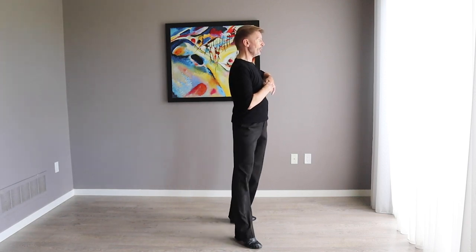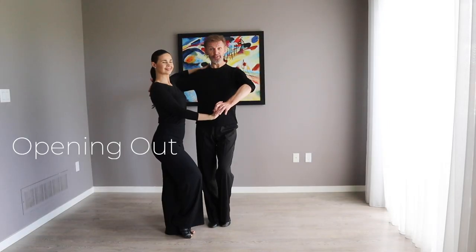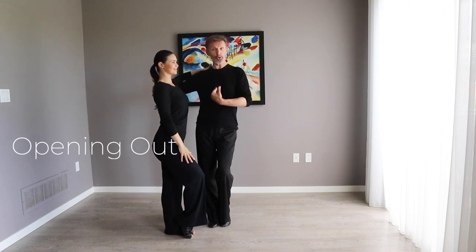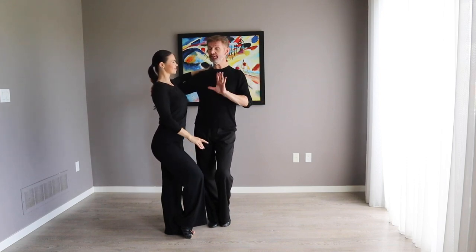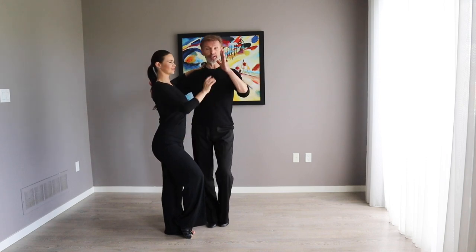Our first figure is opening out. Gentlemen, we're going to do the figure of eight. Ladies, you're going to take a step backward, then forward, forward, and then turn. Gentlemen continue with figure of eight.